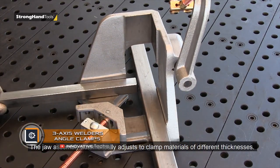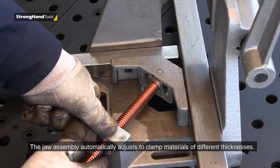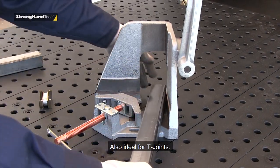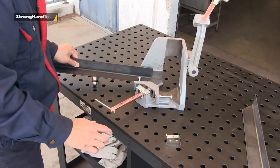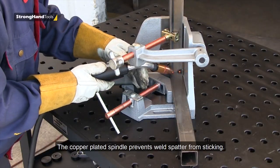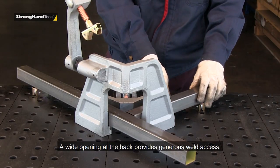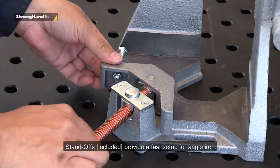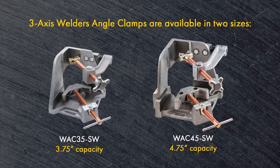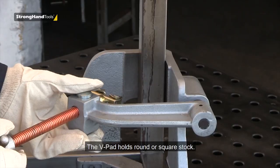Three Axis Welders Angle Clamp. A universal clamp for assembling metal structures that simplifies work when making connections at right angles in several planes simultaneously. The device has two active clamps: one fixes two parts at 90 degrees in the horizontal plane, while the second is a floating lock that fixes structural elements at a right angle in a vertical plane. The clamps have magnetic holders for more reliable fixation. The holder is available in two sizes — 3.7 and 4.7 inches wide — and has holes for rigidly fixing the case to the workbench.